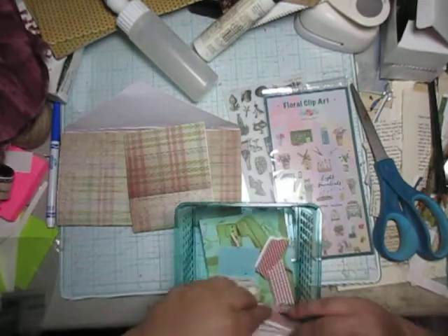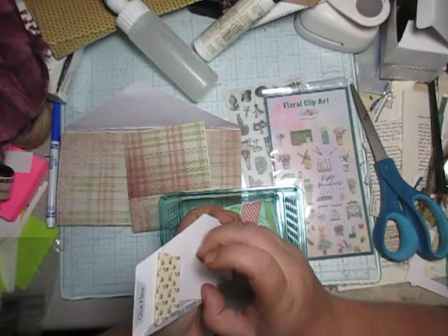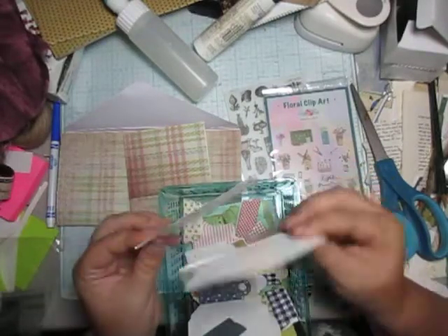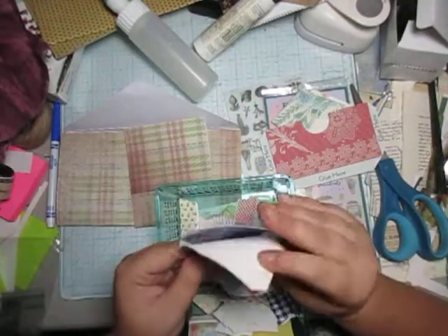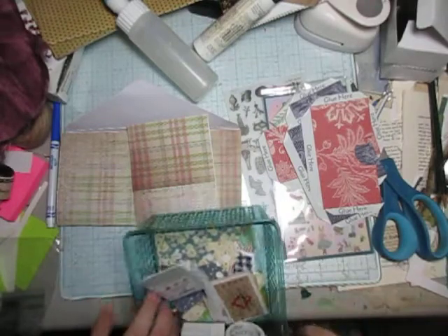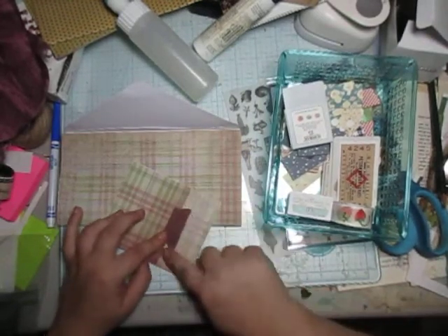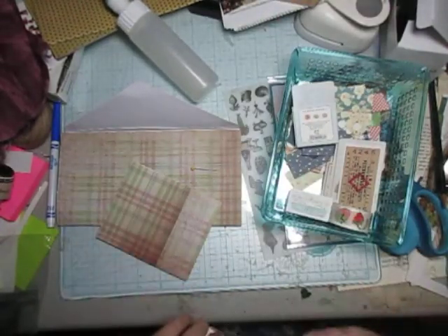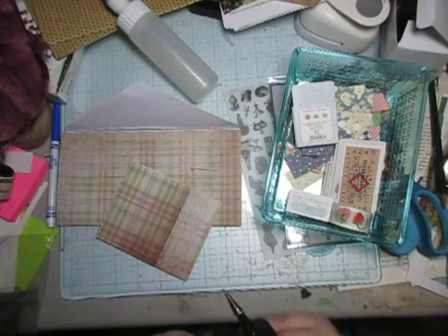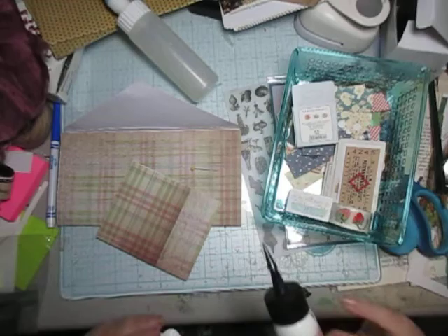Lots of tabs, stuff like that — not a lot of like, here's more pockets. That's what these are: pockets, and more pockets, more pockets. Not a lot to decorate with other than these cute little tabs. So we'll use one of these tabs for this one, I think. It's just a nice little bit — I love it.